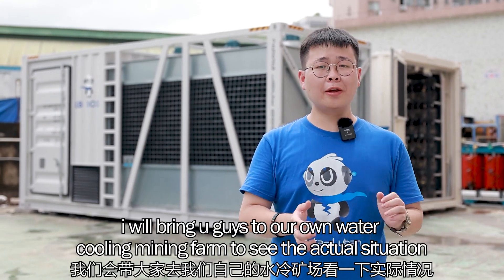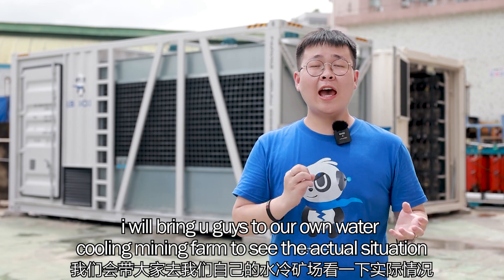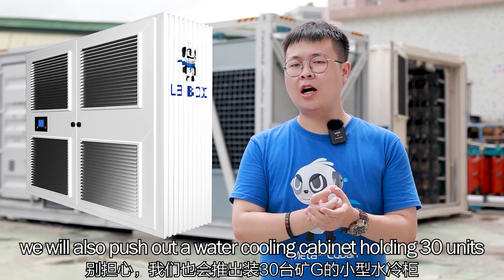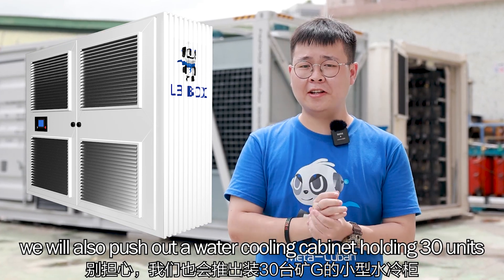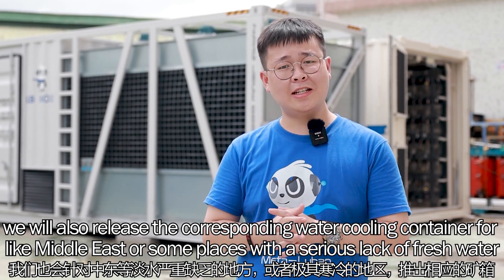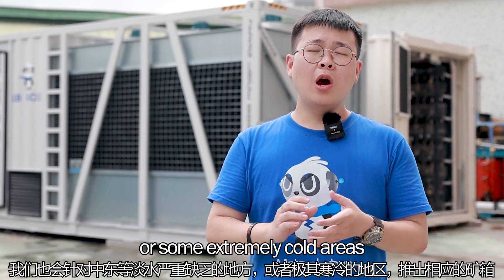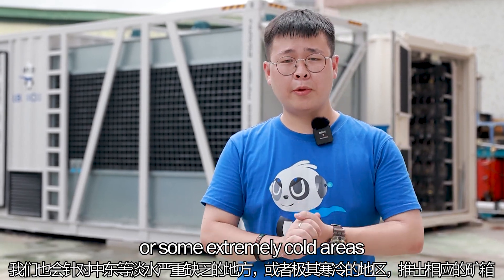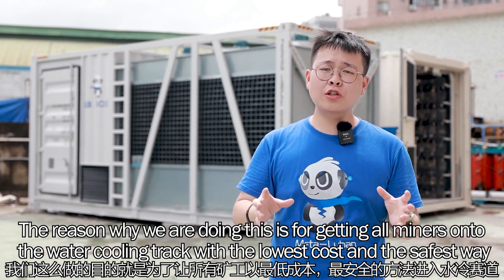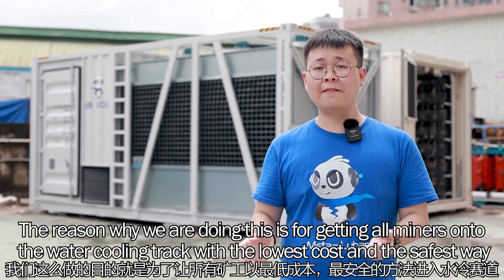In the next video, I will bring you to our own water cooling mining farm to see the actual situation. If you don't have many miners, don't worry — we will also release a water cooling cabinet holding 30 units. In the future, we will also release corresponding water cooling containers for the Middle East or places with a serious lack of fresh water, as well as extremely cold areas. We are doing this to help miners from different countries get onto the water cooling track with the lowest cost and the safest way.